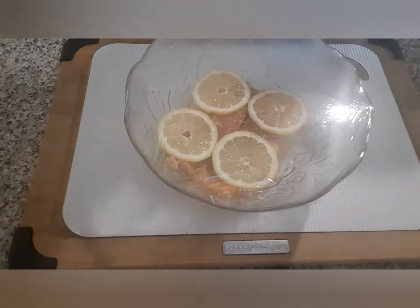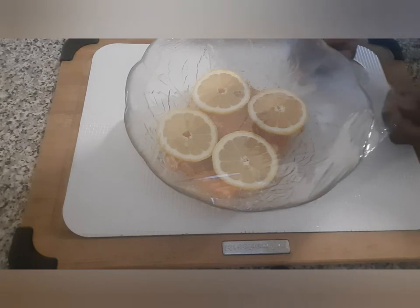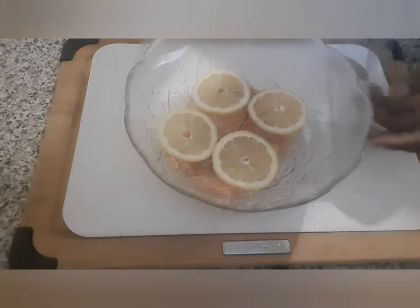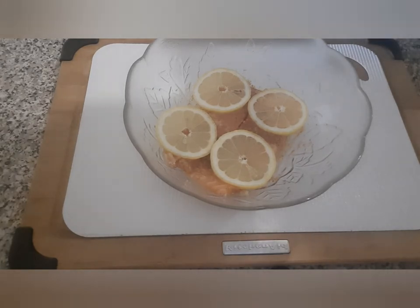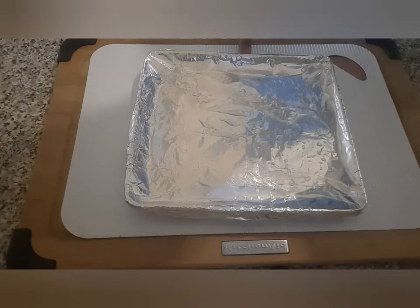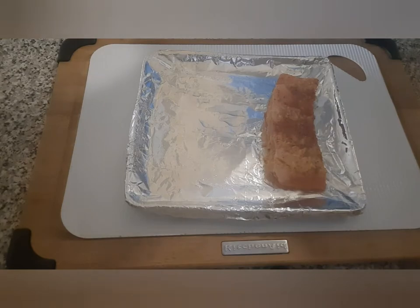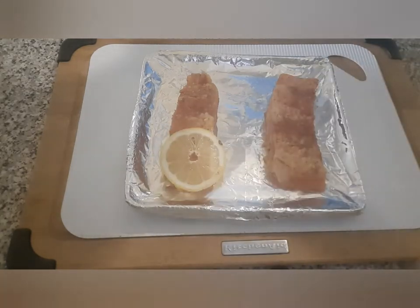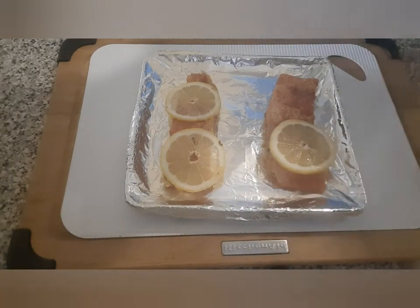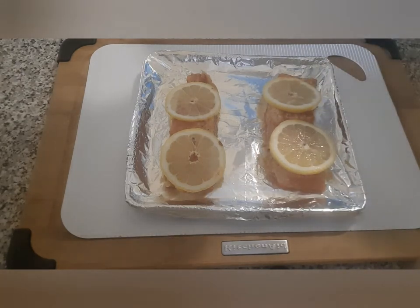We are back — the salmon has been in the fridge for a couple of hours. I'm going to bake it in the oven, and while the salmon is baking we'll start prepping the cauliflower. I have a baking sheet already greased with a little bit of oil to prevent the salmon from sticking, and then I'm going to put the lemon slices on top. It's going to go in the oven for about 20 to 25 minutes.